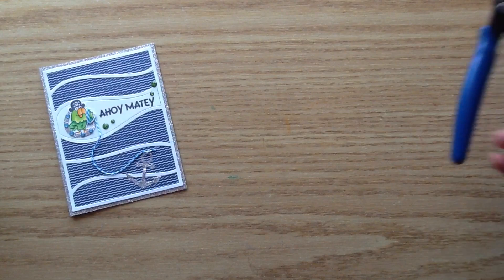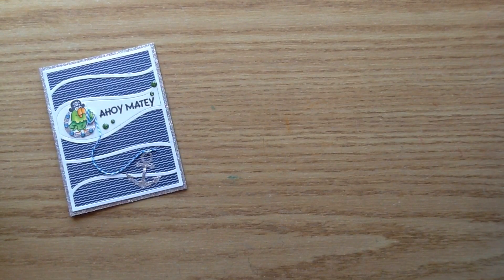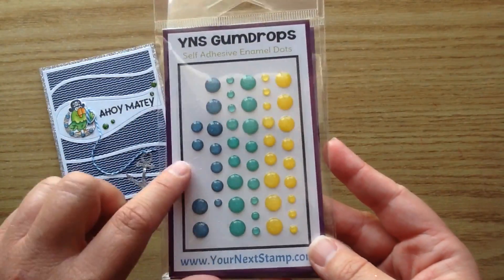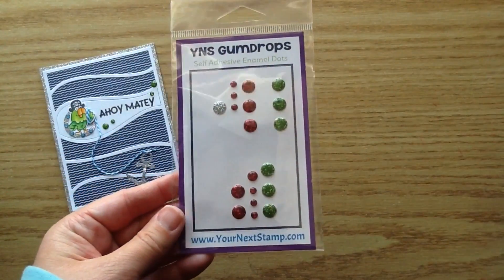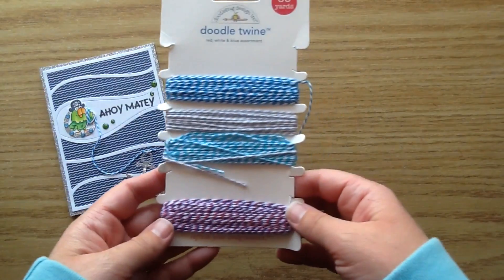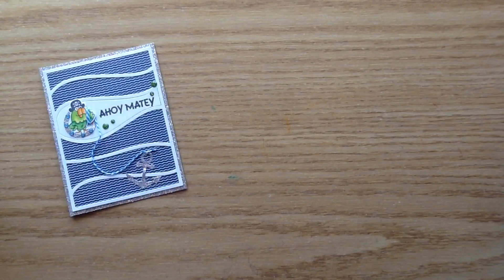First up, I use the Your Next Stamp Black Olive Ink and also the wire trimmers. I use two different sets of gumdrops — the new set that just came out with these blue ones. I use the tiny ones here, and this was the Seize the Days Sparkly Gumdrops. I also use the little green ones in the medium size from the Merry and Bright Glittered Gumdrops.